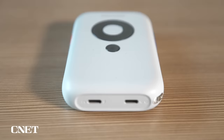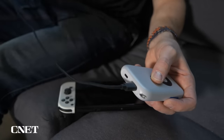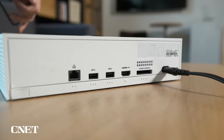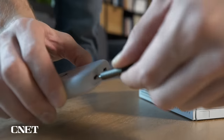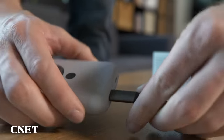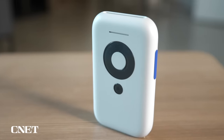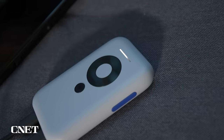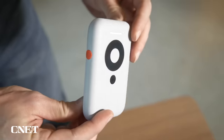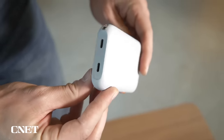Xreal also sells this Beam accessory that introduces some fun features when using the glasses. You connect the glasses to one end and your device into the other. This accessory is also how you connect to HDMI products, such as an Xbox or PlayStation, with a USB-C to HDMI cable. You can also use this to connect to a Nintendo Switch without a dock. The Beam also has buttons along the side to adjust volume. Keep in mind that while the Beam is portable, it does have its own 3.5-hour internal battery that you'll have to charge, which is annoying, but the silver lining is that it will also give a bit of power to your connected devices.